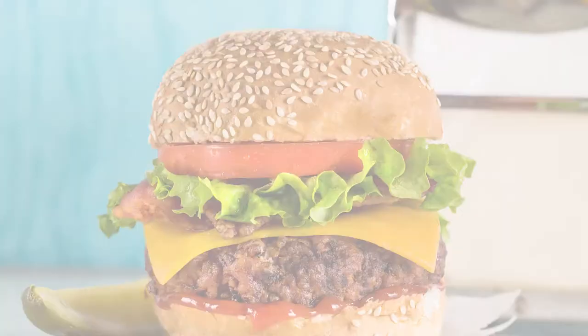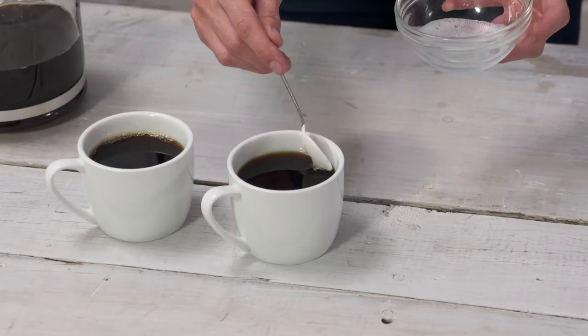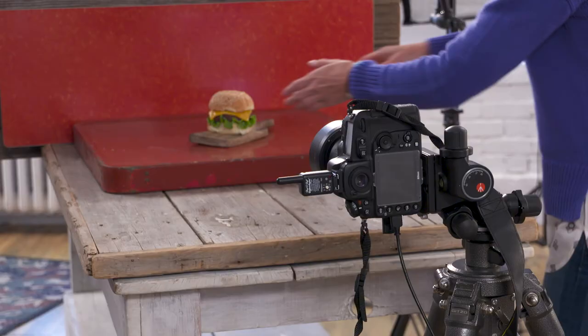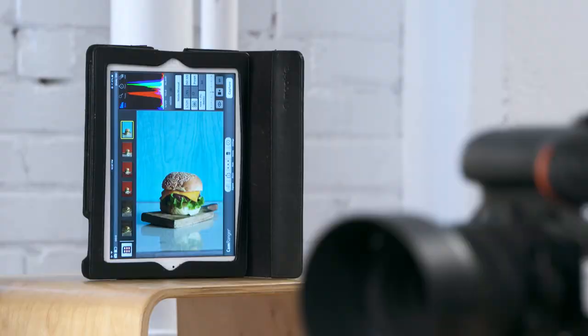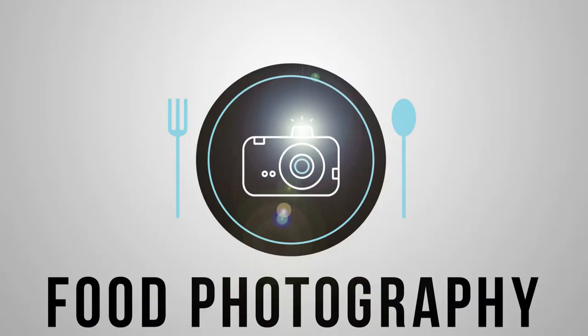Whether the food thing came first and the photography came second, or if you're already a photographer who just wants to break out and expand, this course will be great for anyone who wants to learn, have fun, play and create some interesting things. The great thing about food photography is when you're learning it's just you and a plate of food — no pressure, no eyes, and no failures. The only failure you will have is if you don't try. So I hope you'll join me for my class: Food Photography Tips, Tricks and Techniques.